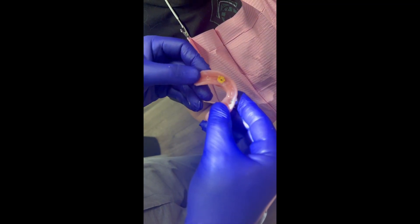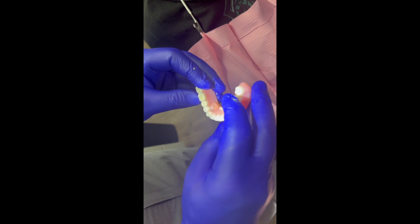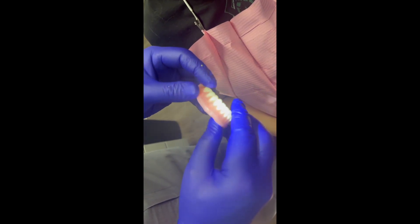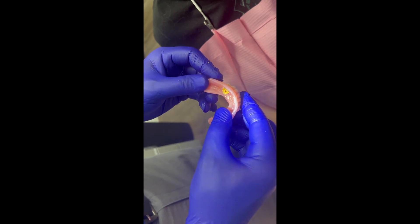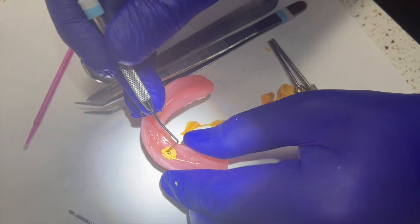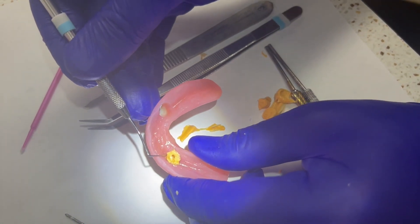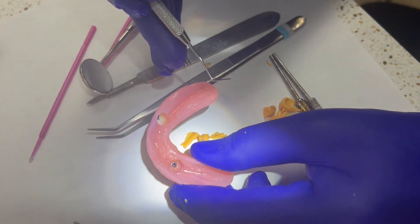The patient expressed that it was hot. If I did not have the custom block-out, this potentially would not have come out of her mouth and it would have caused a huge issue. But because I had the custom block-out, it came out cleanly and we're good. Now I'm going to take out the custom block-out and move to the other side.